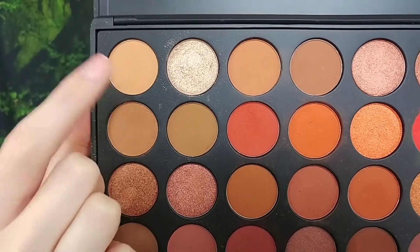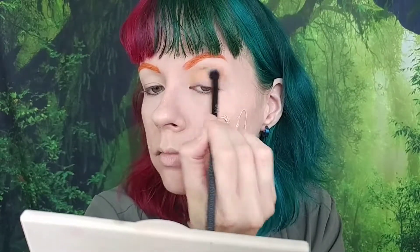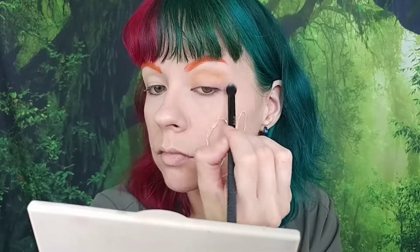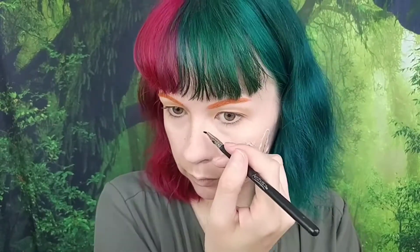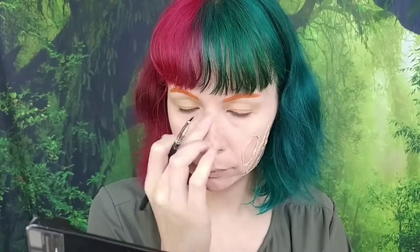For eyeshadow I went in with the Morphe 35O2 palette and took a shade, running it into my crease, all over my lid, and on my lower lash line. I might also be using this palette for orange in my upcoming rainbow elf series. Then I went to the Profusion brow palette and took the shade soft brown to create freckles along the bridge of my nose, fading out toward my cheeks. Looking at reference photos, Merida has freckles centered on her face dispersing outward mostly along her nose bridge. I dot them in a non-uniform pattern, then lightly tap with my finger to blend them into the foundation so they look less harsh and more realistic.